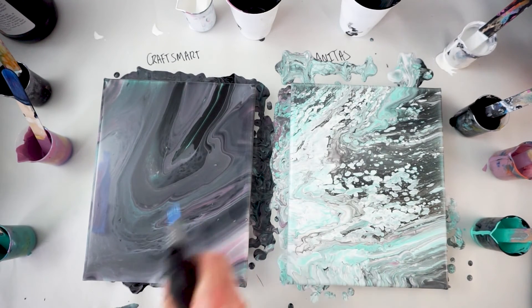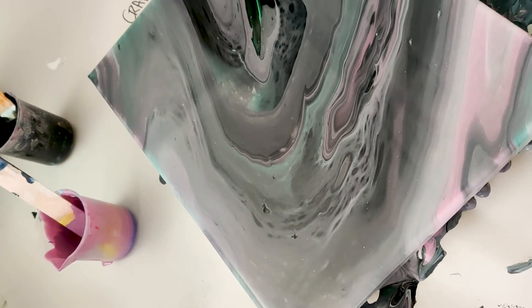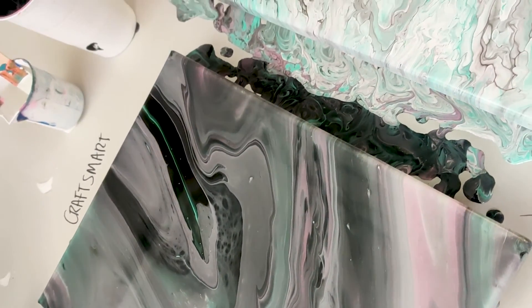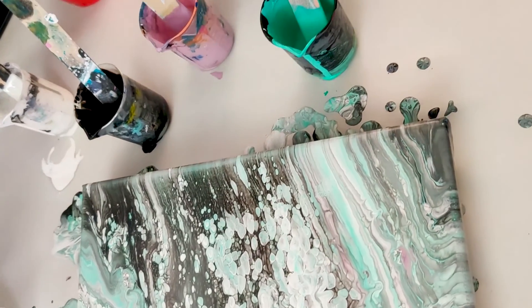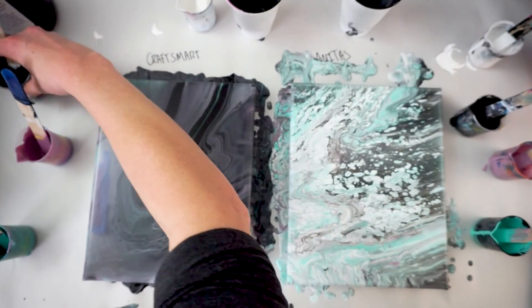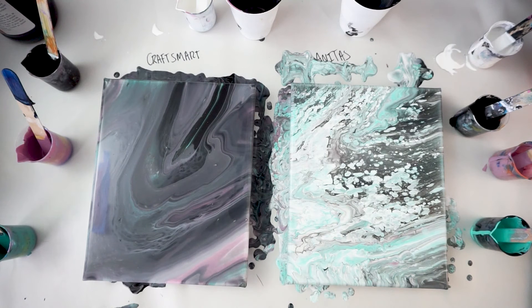The one with Craftsmart — I did torch both of these and got a few more little cells that popped up — it's more like marbly or kind of like planetary weather, whereas the Anita's one is almost all white and almost all cells. I think this is going to be one of those things where you should do what you prefer. If you like more marbly looking paintings, then Craftsmart is the way to go. If you're looking for a ton of cells without having to use additives, Anita's might be the way. The other thing I'm thinking is that in Craftsmart the black paint is somehow stronger, and in Anita's the white paint is somehow stronger, because of how prominent the black was on Craftsmart and how prominent the white was on Anita's.